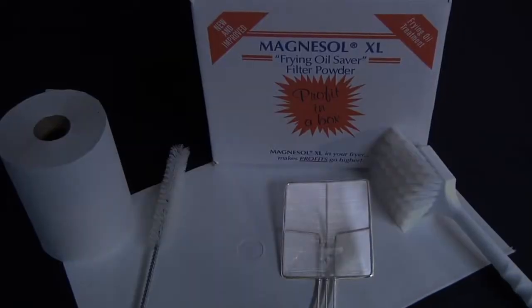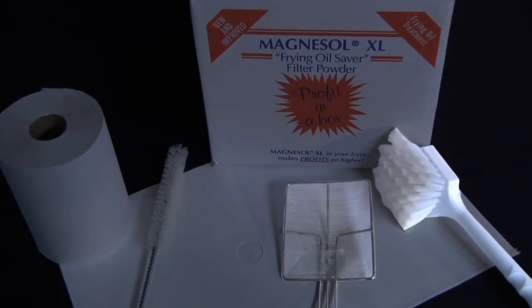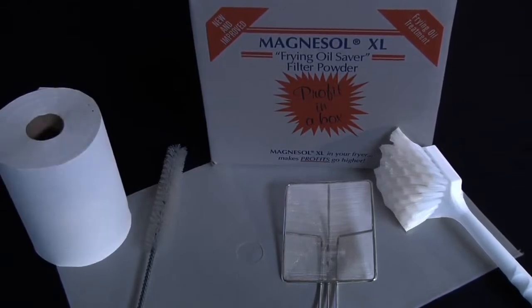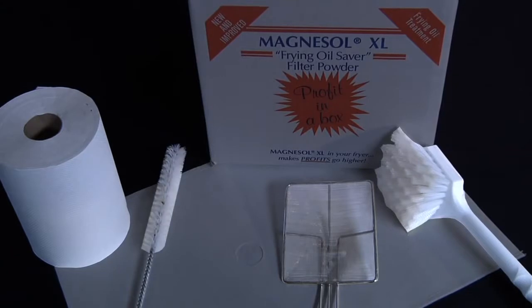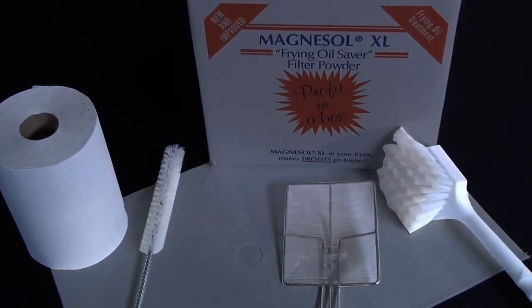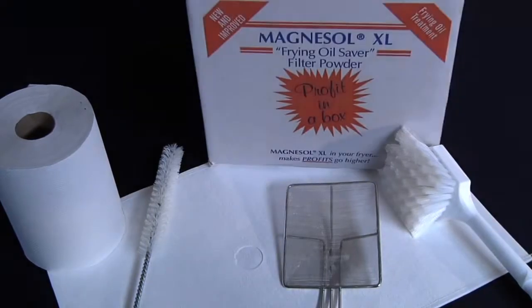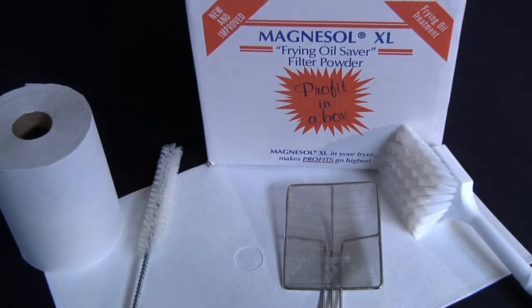Additional tools needed include a skimmer tool, heatproof nylon brush, dry paper towels, straight brush or clean-out rod depending on the make and model of your built-in system, filter paper envelope or filter paper, and of course Magnesol XL filter powder.